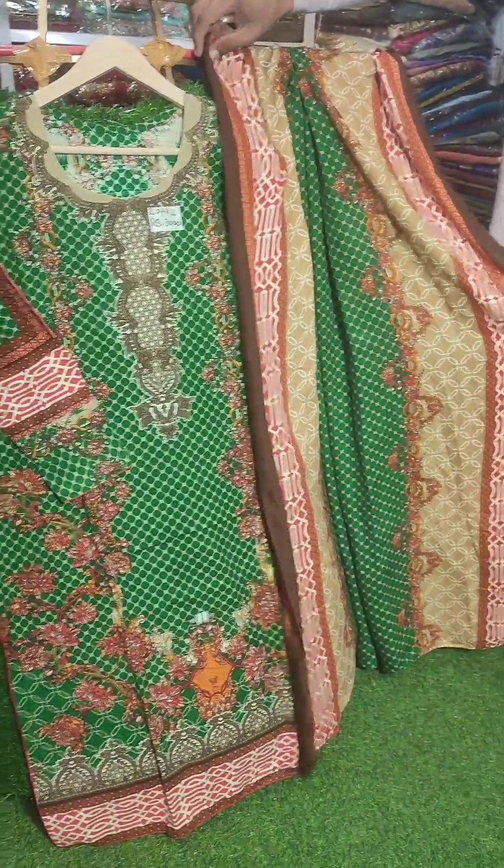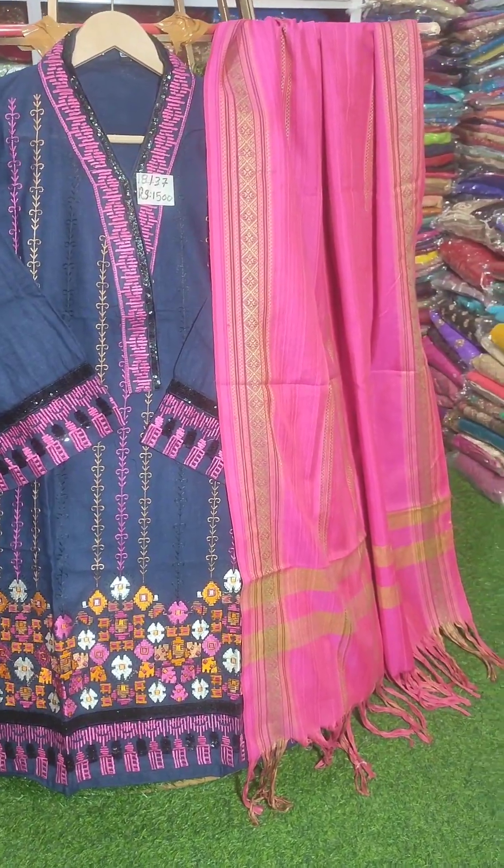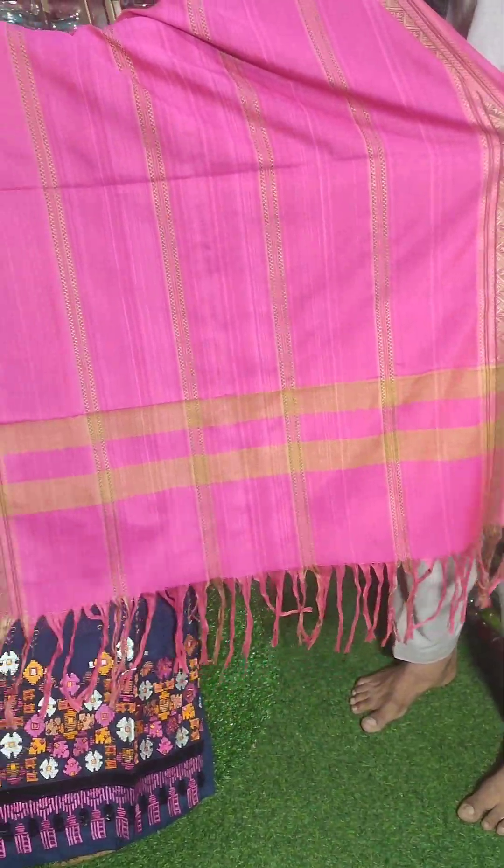Chest size is 20, length size is 42. It is a 2-piece suit, chest size 18, it is a 2-piece, it is very beautiful, it is a shocking pink size.